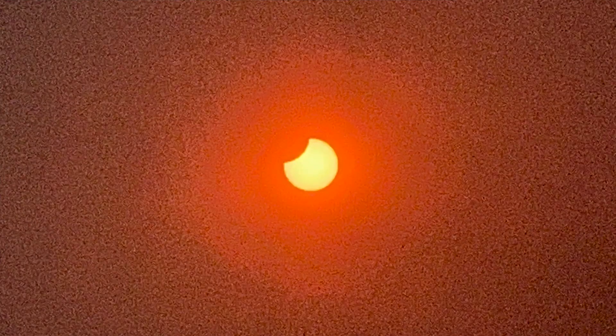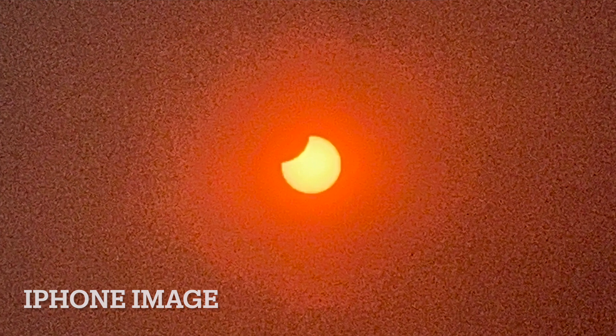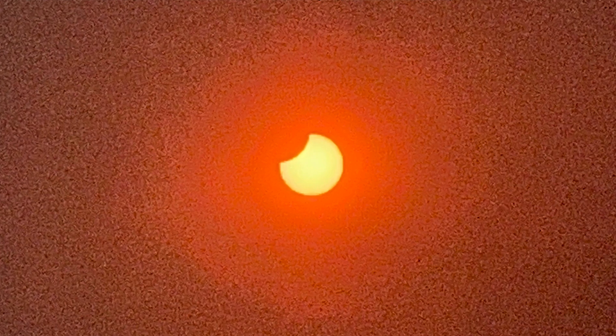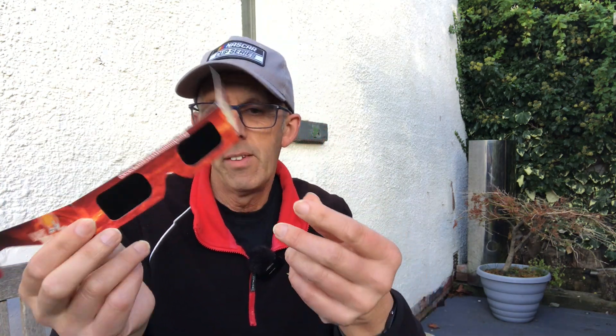This is the picture I got with my iPhone. It's very pixelated and grainy, but I quite like it. I captured this picture using these solar safety glasses — these are from the Charlie Bates Solar Astronomy Project. It's a charity, and these were free.